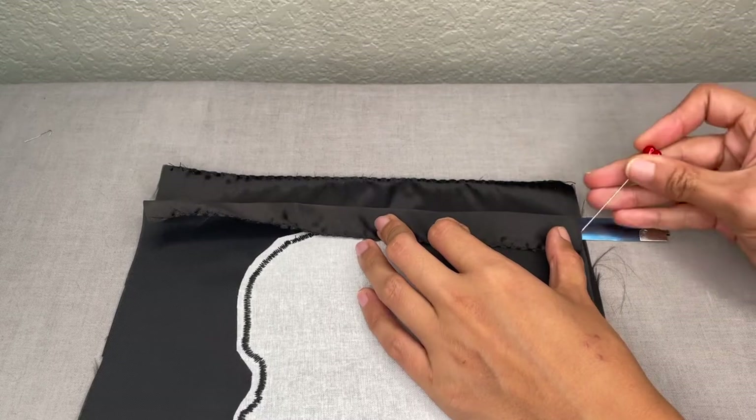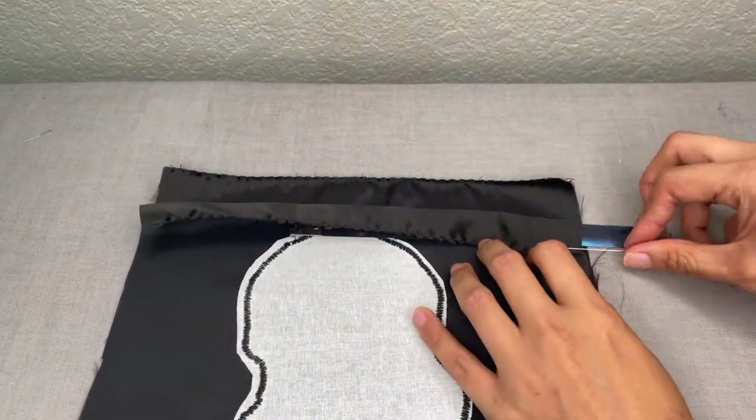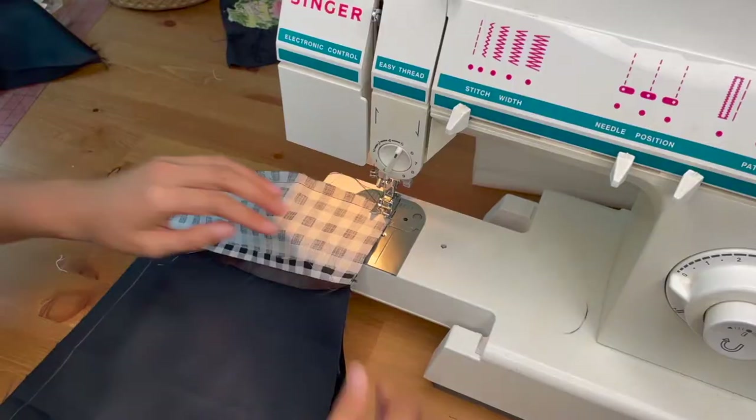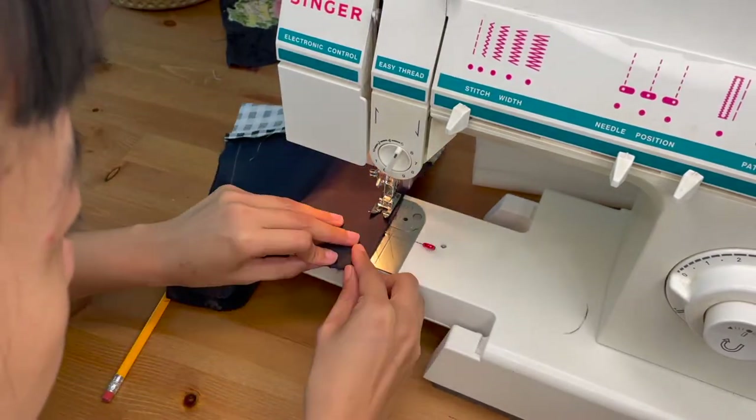Before sewing the side seams of the main back piece together, I measured and marked out where I would need to stop stitching with the pin. This is the width that's needed to make a little casing to insert the bag frame later.